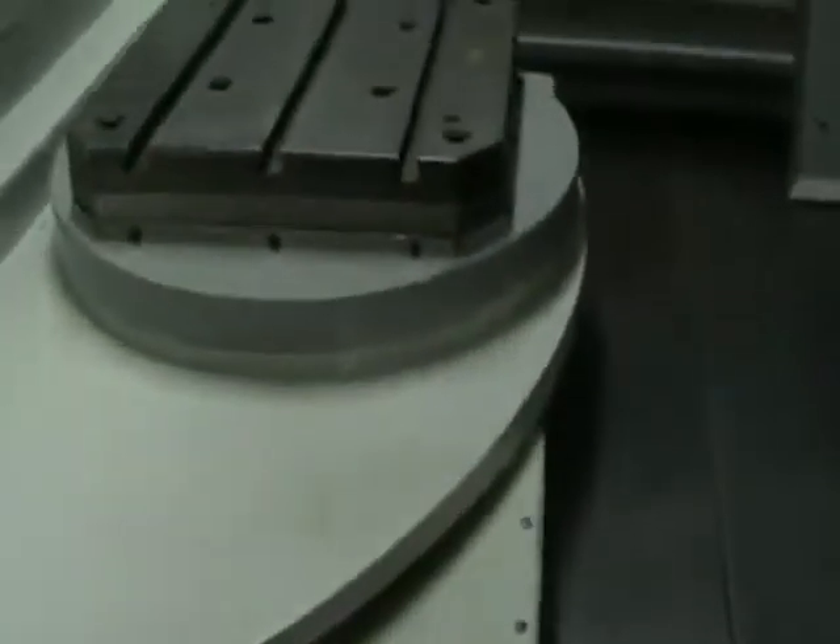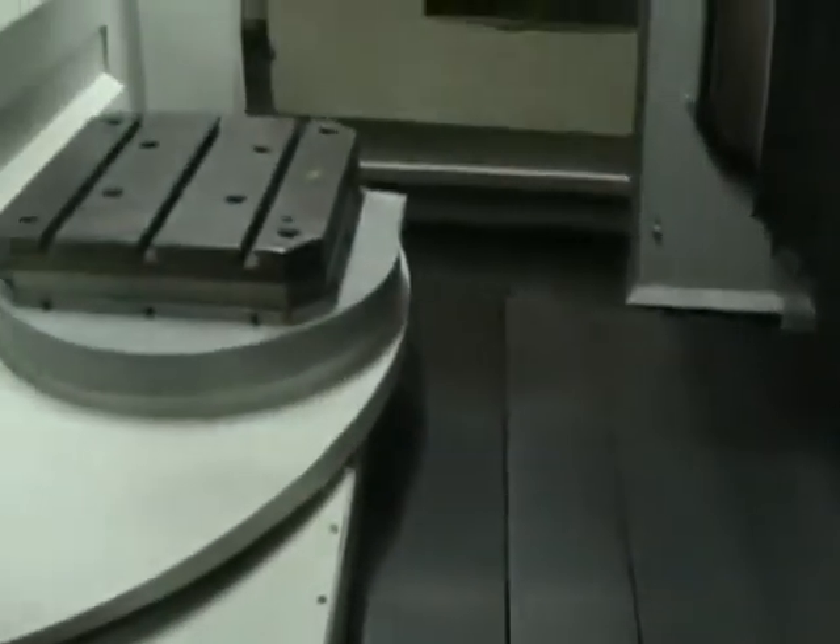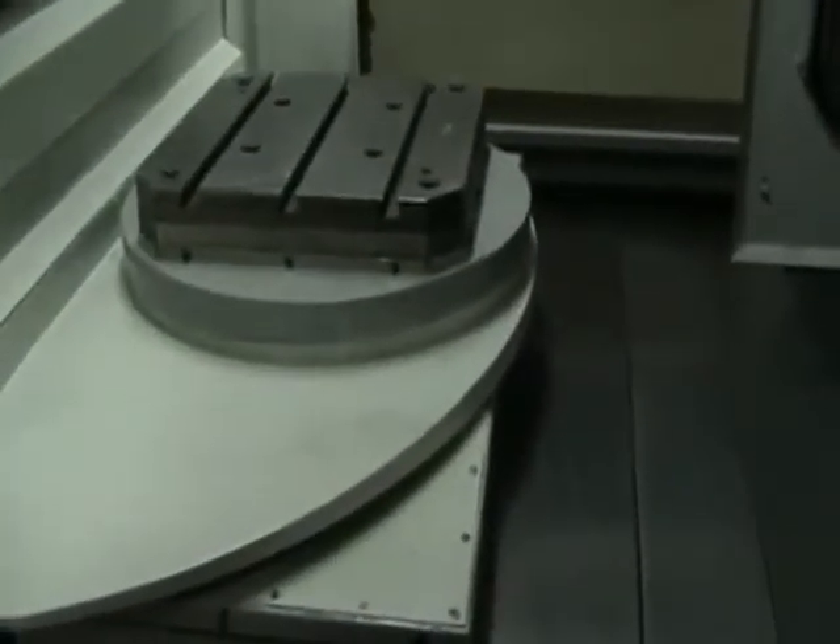I'll go ahead and show you the inside of the machine. We'll go ahead and shut that off right there.